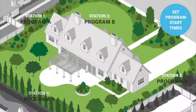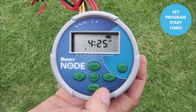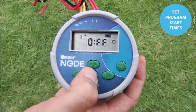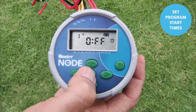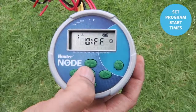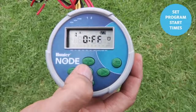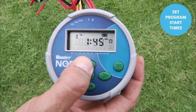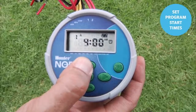In such a case, you'll need to distribute your zones into two separate programs — A and B, for instance. Each program will need its own start times, run times, and days to water. To adjust the start time on the Node, use the center button to go to the second feature showing start time 1 for program A. Remember, these start times are for the program, not the station. Set start time 1 by holding the plus button to 5 a.m.